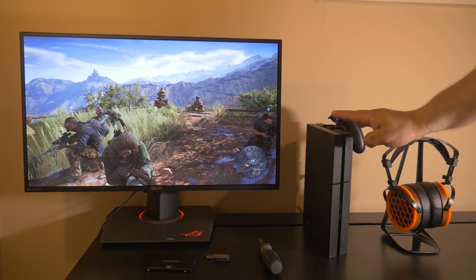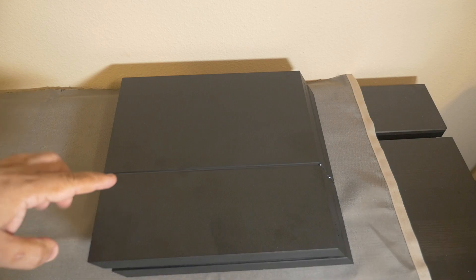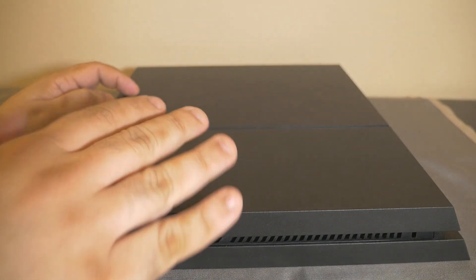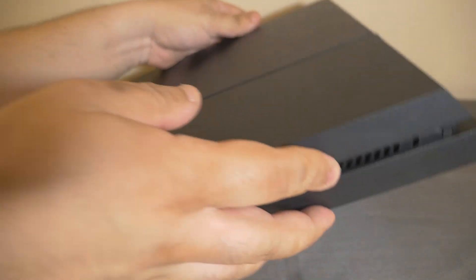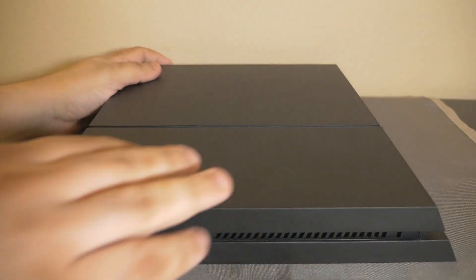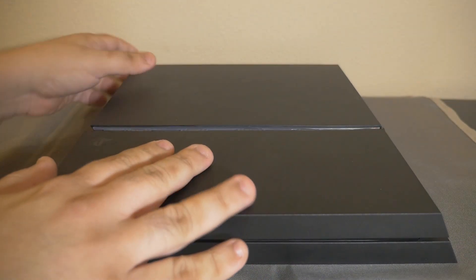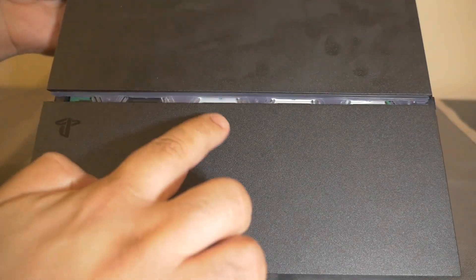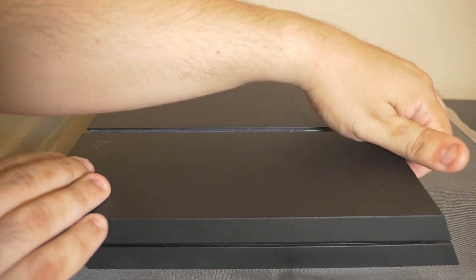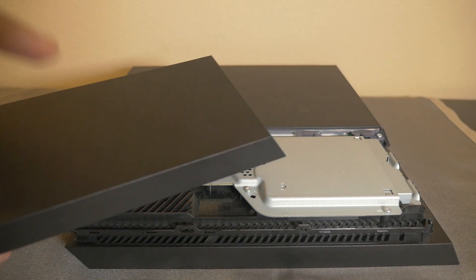Now let's get into removing the old hard drive and installing the new solid state drive. Removing the old hard drive from the PlayStation 4 is actually pretty easy. The first thing you're going to want to do is lay it flat with the top facing up — this is the front of the PlayStation 4 here. Then you're going to want to pull this part of the PlayStation 4 towards you and you'll see it open up. Go to the top right corner, lift up a little bit, and it should come off easily. That's how you take off the top cover.